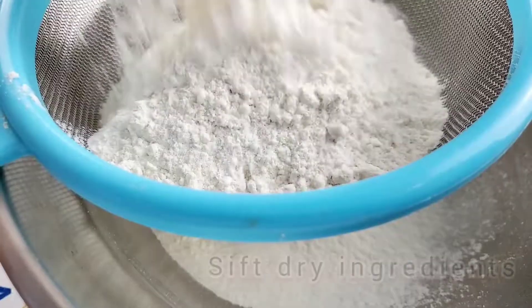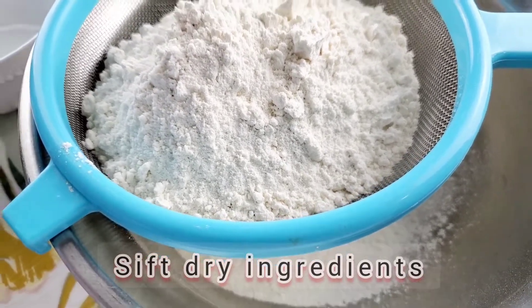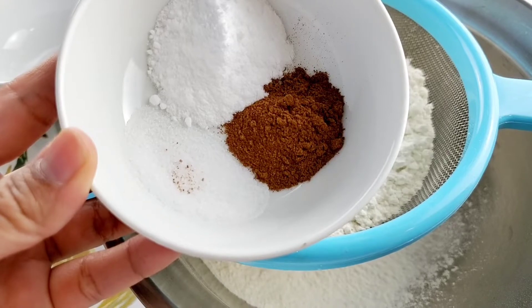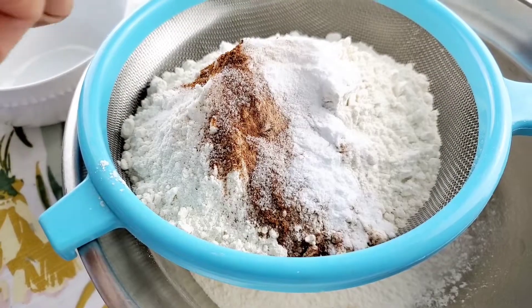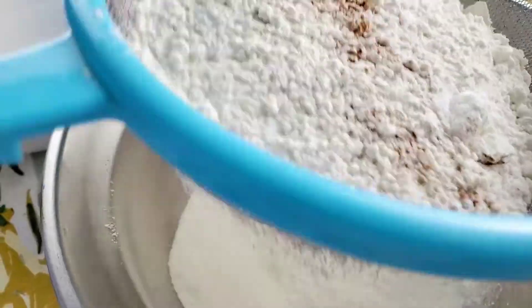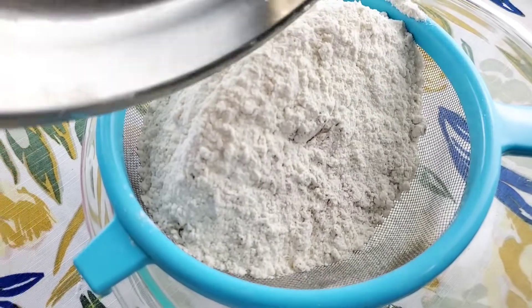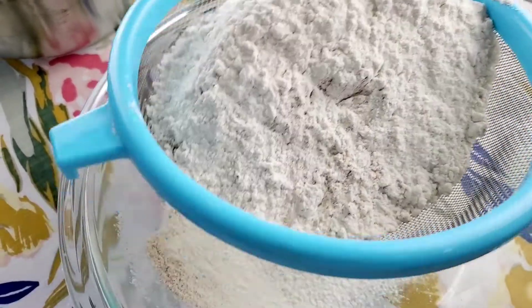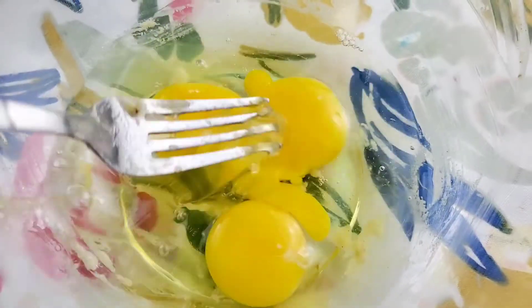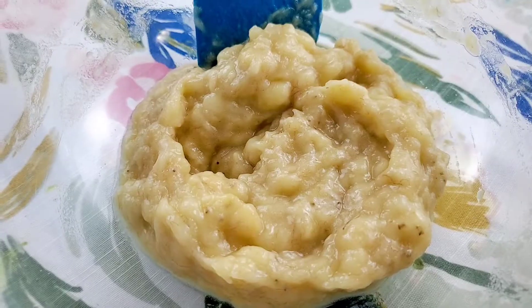Our dry ingredients are all-purpose flour, salt, baking soda, cinnamon, and a pinch of nutmeg. Okay, start off with your three room temperature eggs. Add fresh lemon juice to your three ripe bananas.